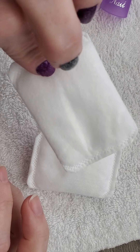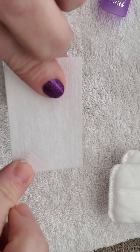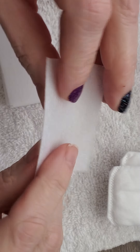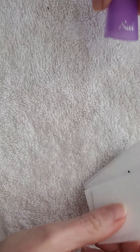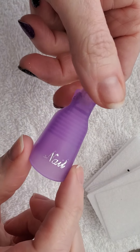Hi there. I wanted to show you ladies a different way to remove your Colorstreet nail strips. I know this time of year our nails get so dry, so if you're using the technique where you dip your hands into the solution, sometimes that can make your hands really dry and get the glitter on your fingers and skin.